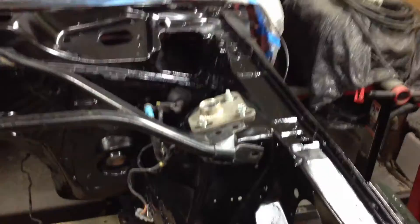Get my K-member in when it comes in, get back on my engine. I'm going to start ordering some parts for my engine, get that back in here, and get my crash bar back on.